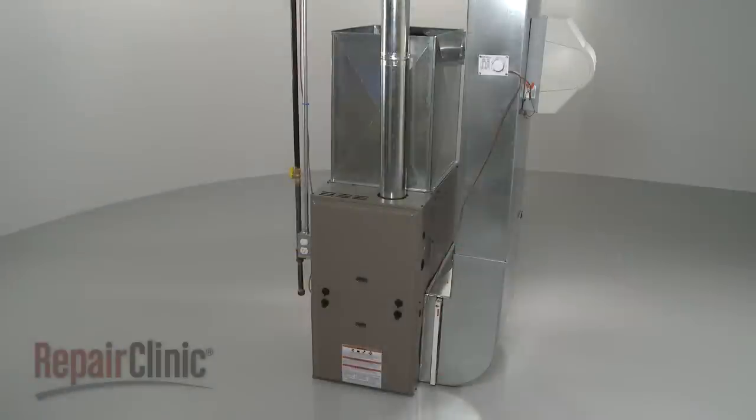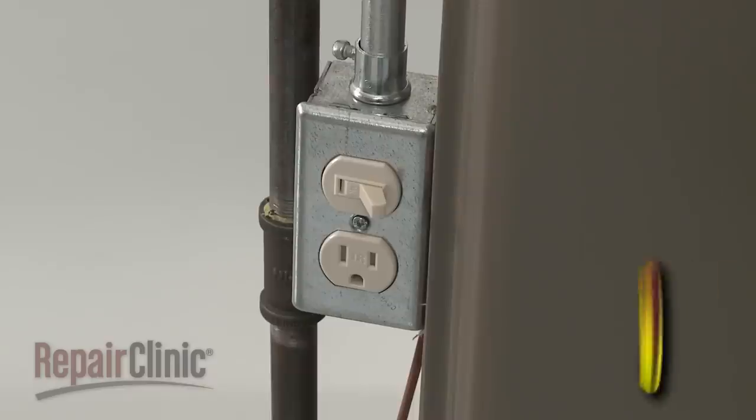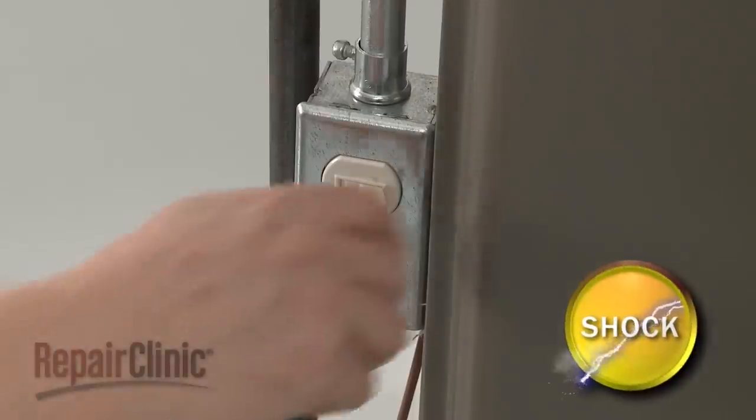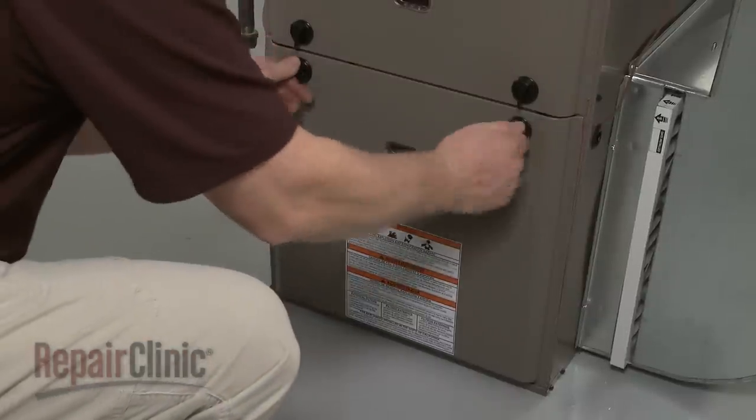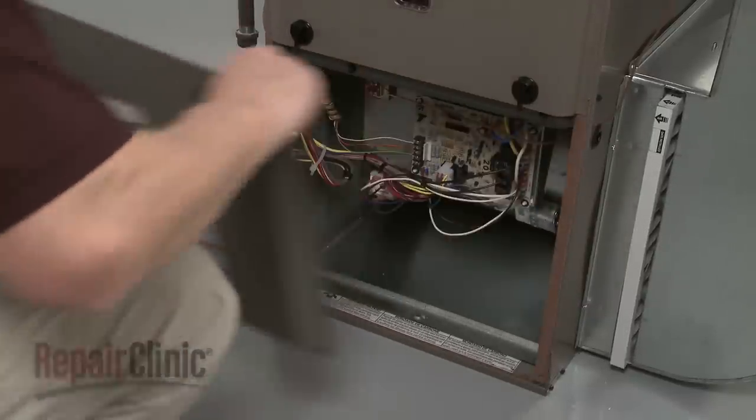To replace the transformer on your furnace, first turn off the power to the furnace. Next, rotate the knobs securing the blower chamber panel and pull the panel off.